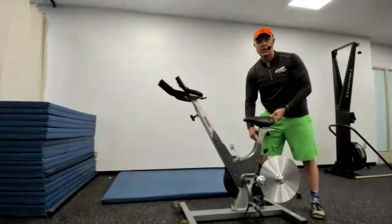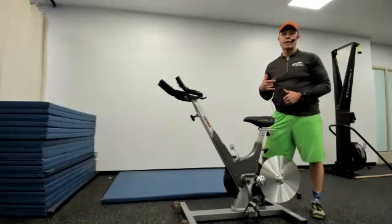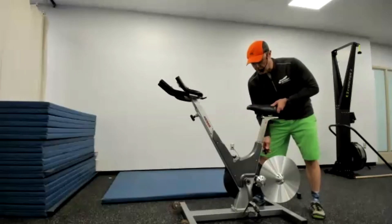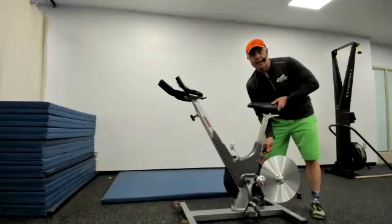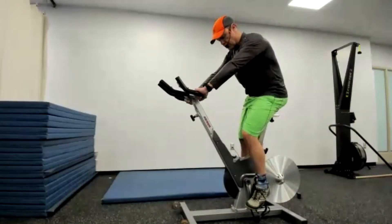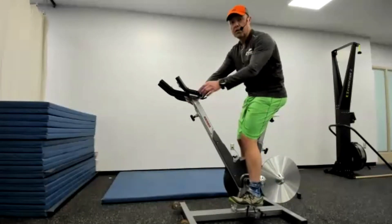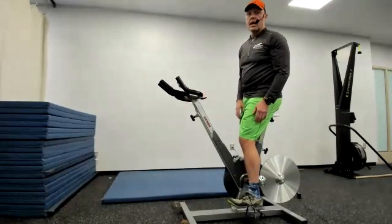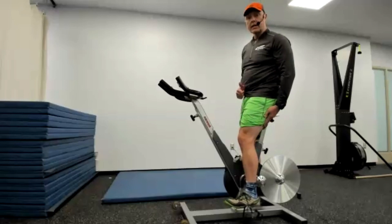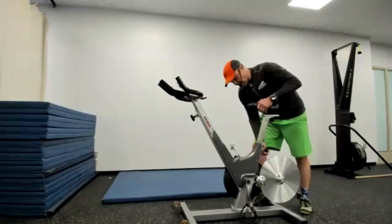So this is how you adjust the seat for yourself — it takes a little practice. The front of the post has markings, so once you get your height figured out you can always return to that same mark. There's a lever on the back; you loosen it, raise the seat, and tighten it. To find the right height, put your heel on the pedal, sit on the seat, and your knee should be completely straight in that position.